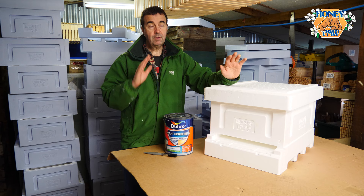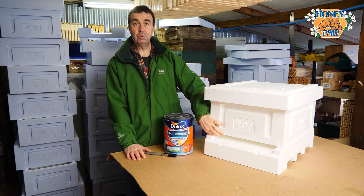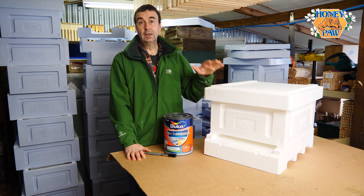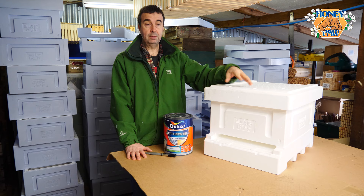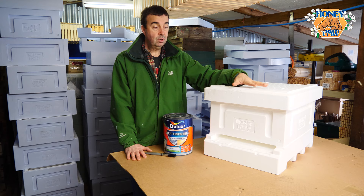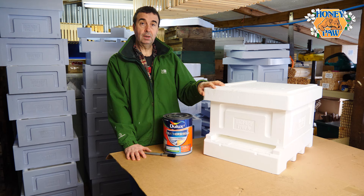We've got a range of products to show you — different floors, different roofs, these brood boxes — fantastic kit. We need to prepare it before we get it out into the weather because, being polystyrene, if we get it wet it will soak up some of the water since it's got pores in it and is so lightweight. UV light will also tend to degrade the polystyrene.